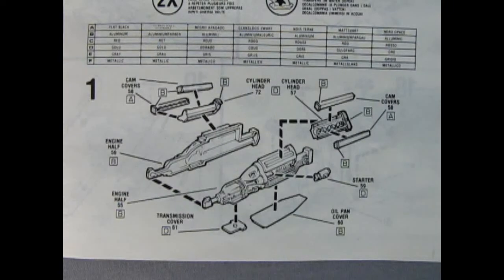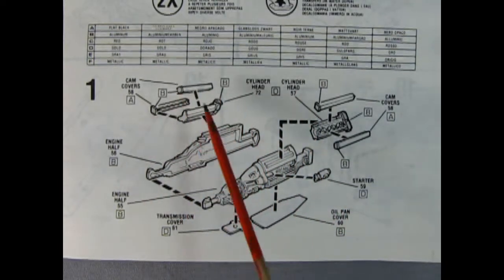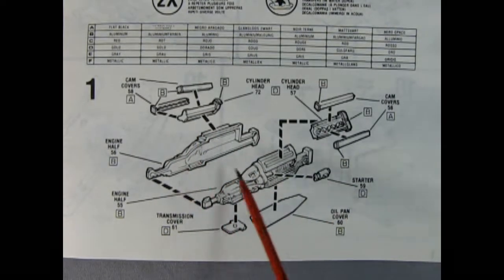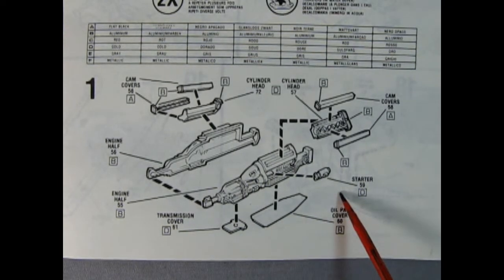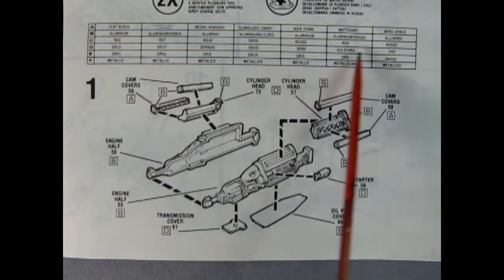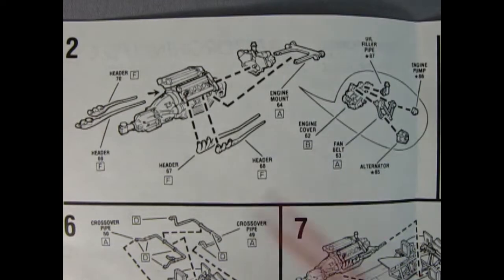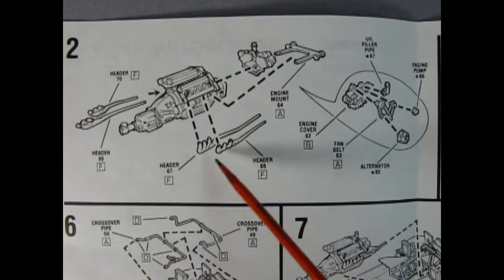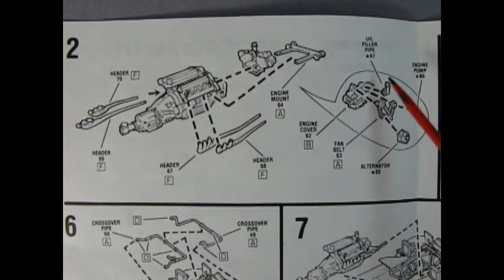Now it's my turn to show you the car instructions. Here we've got this great V12 for this engine. We've got cam covers, dual ones - so this is dual overhead cam. Then we've got the cylinder head, we've got a two-piece engine block with transmission, the transmission cover, the oil pan cover, the starter motor, and then we've got this wonderful paint call-out sheet just before we begin building everything. Here we have the second half of the engine with dual headers for each side, so you get four headers complete in this kit. Then we've got our engine mount, the front cover, and there's all the bits.